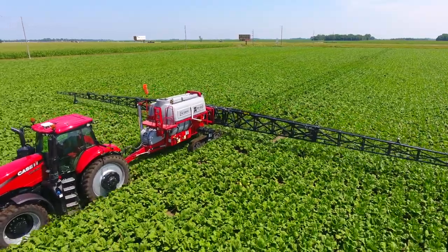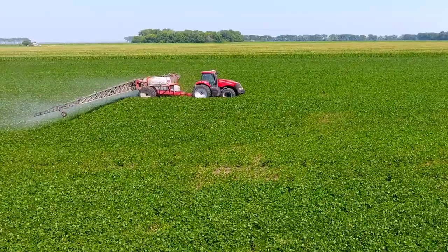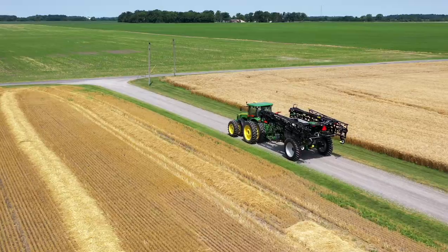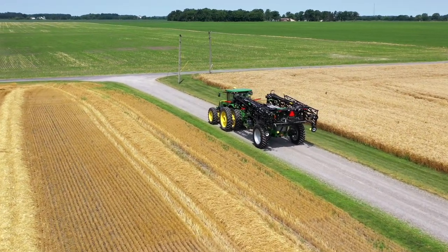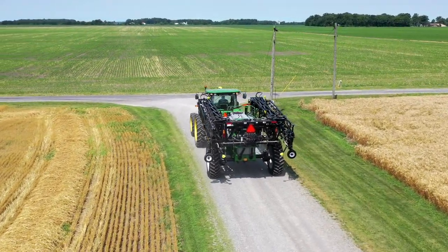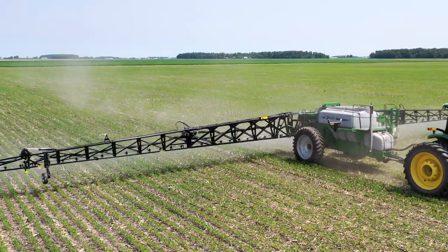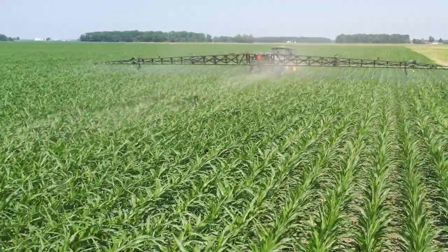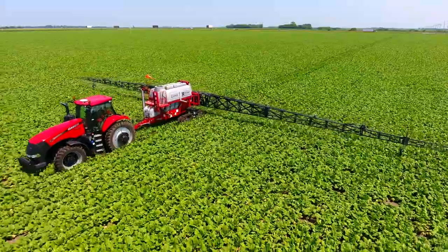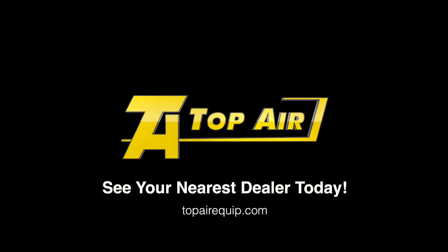If you're focused on performance and results, the Top Air premier lineup of pull-type sprayers is the right choice for your operation. Owning your own sprayer gives you the independence so you're not relying on someone else to handle your chemical application needs. Owning a pull-type sprayer is also an economical option that allows you to utilize tractor horsepower already on the farm. Top Air has earned the well-deserved reputation as being the most reliable, robust, and feature-rich pull-type sprayer on the market, and that tradition continues with the TA 2400, TA 1600, and TA 1200. For more information on the Top Air premier lineup of T-Tank sprayers, visit TopAirEquip.com or see your nearest dealer today.